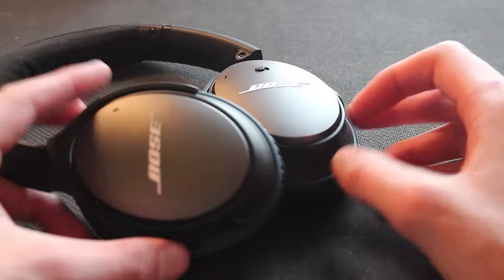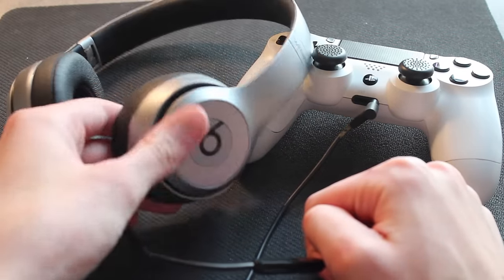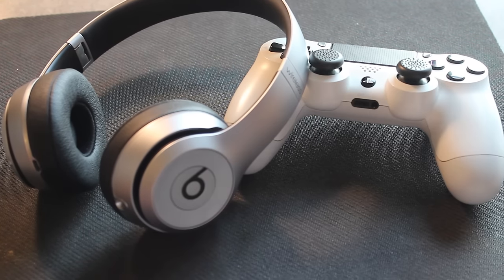Even though it's only Apple causing the issue, it affects any headphones using Apple's cabling standard. That's exactly why your Beats by Dre or your Bose do not work when you plug in the standard cable that comes with them.